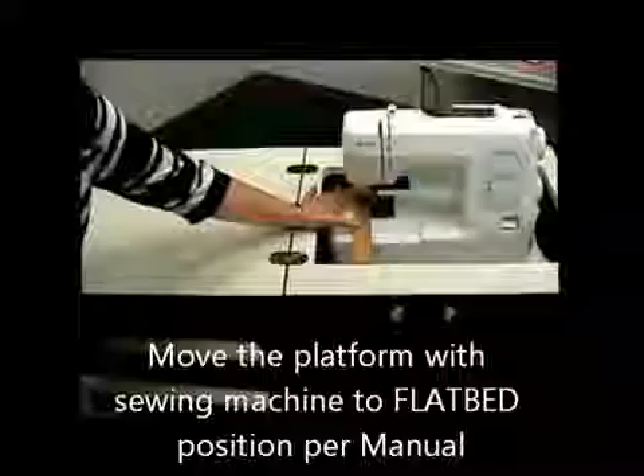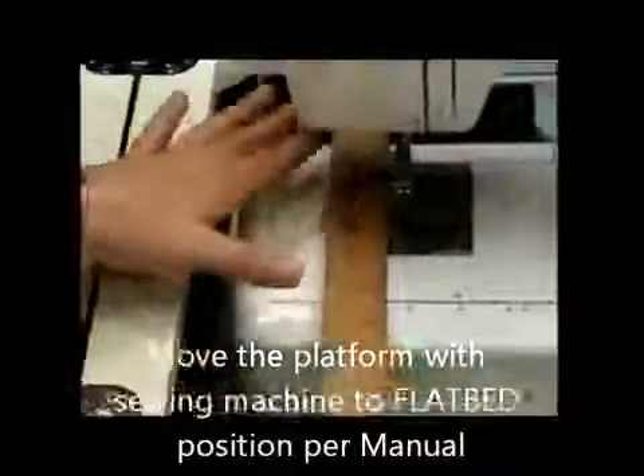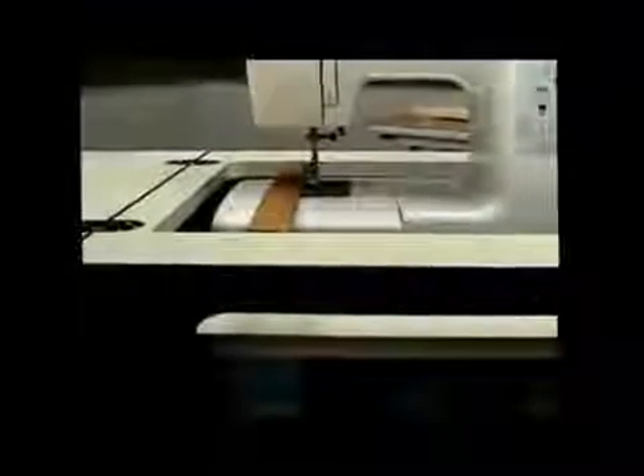We suggest that you put your sewing machine on the platform and place a ruler on the sewing surface. This will help you determine whether the sewing machine is level with the top of the cabinet above it or below it. In this case it is below, so we will have to readjust the position of our flatbed sewing, which is our black box number two.